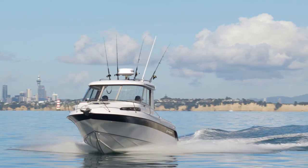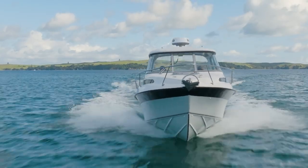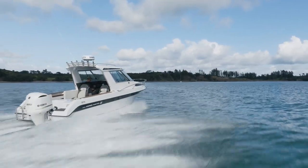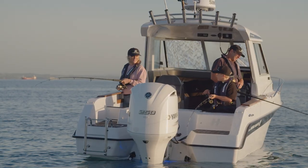We use our traditional 21-degree deep V with our lifting strakes running through the boat up towards the bow. This gives us a very even ride and lifts the bow up to keep it nice and dry. It also helps with our directional stability when we're coming into following seas.